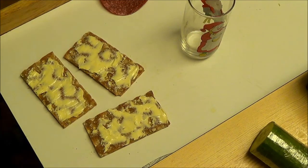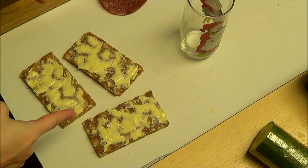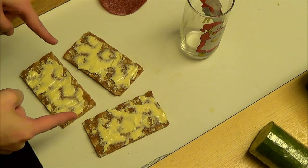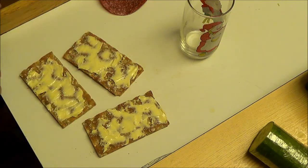Hey guys, so I decided I was going to make my supper for you guys. I got three oatmeal crisp bread — or hard biscuit bread, not sure what you guys call it — so yeah, let's just roll with it and get cracking.